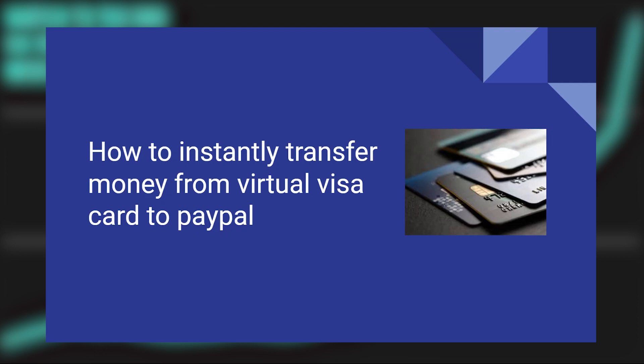Transferring money from a virtual Visa card to PayPal is very easy to do. Today I'm going to show you how to do it.